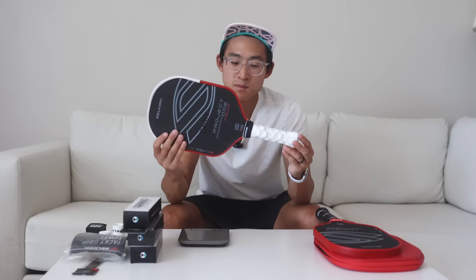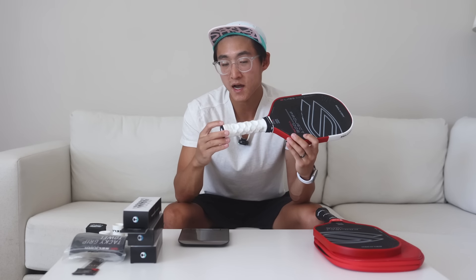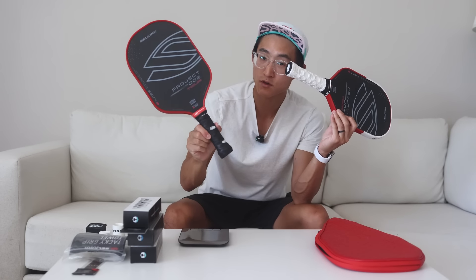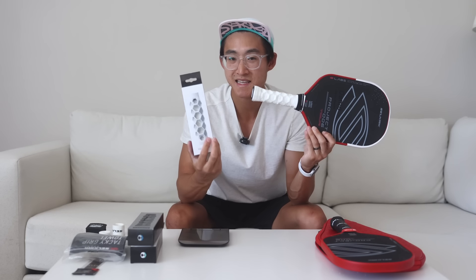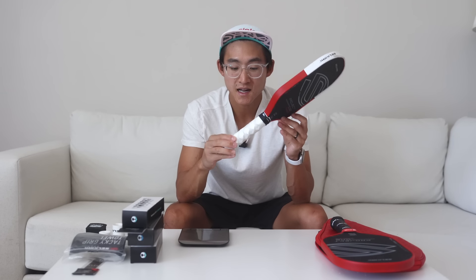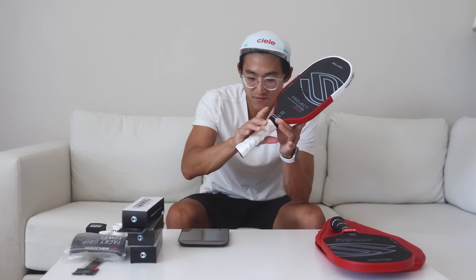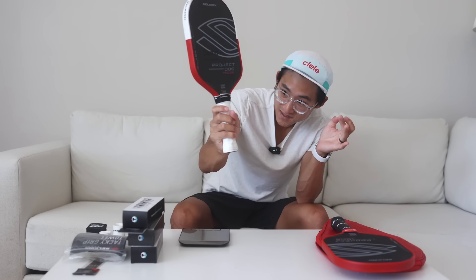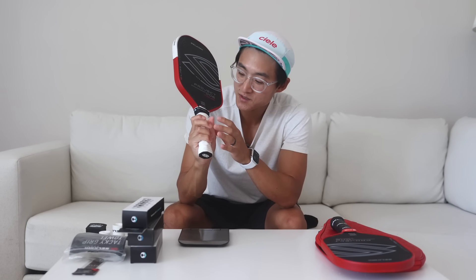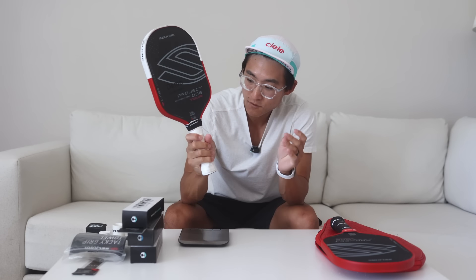This is the one I've customized myself. I use a Hessecore grip, which is a unique grip where you actually take off the stock grip off your new paddle and put on this sleeve. It's got a unique hexagon pattern to it. I don't know the physics or how it works, but my hands feel so good on this — each of my fingers line up perfectly to each groove.